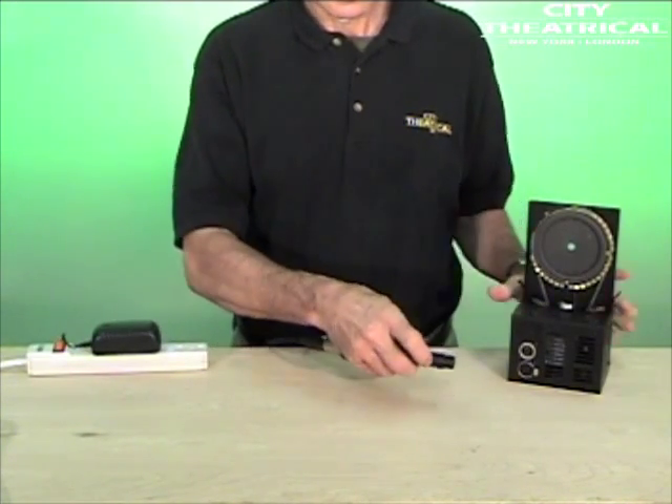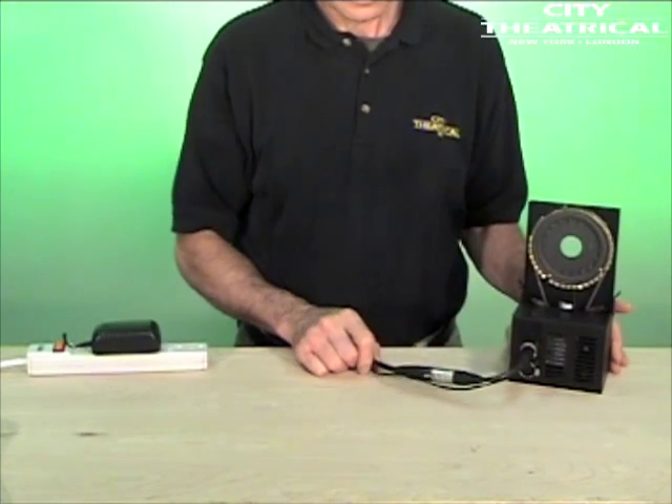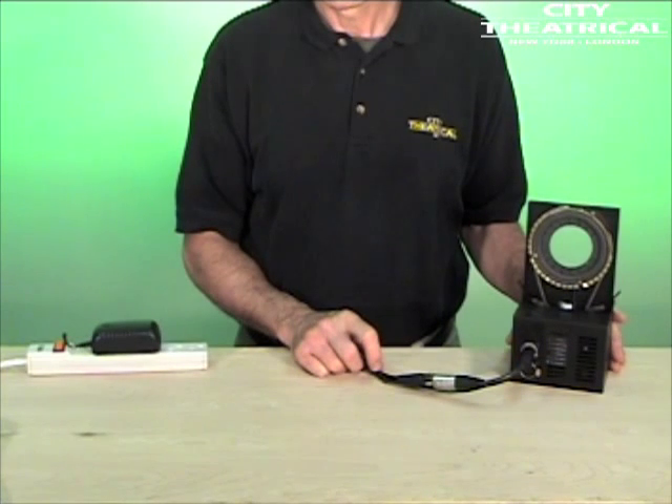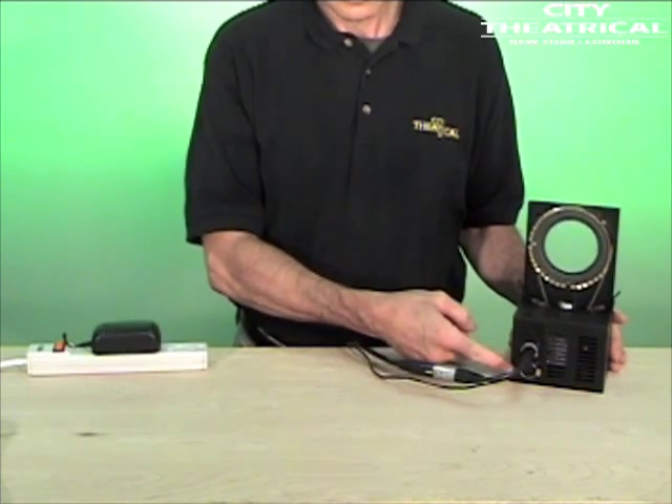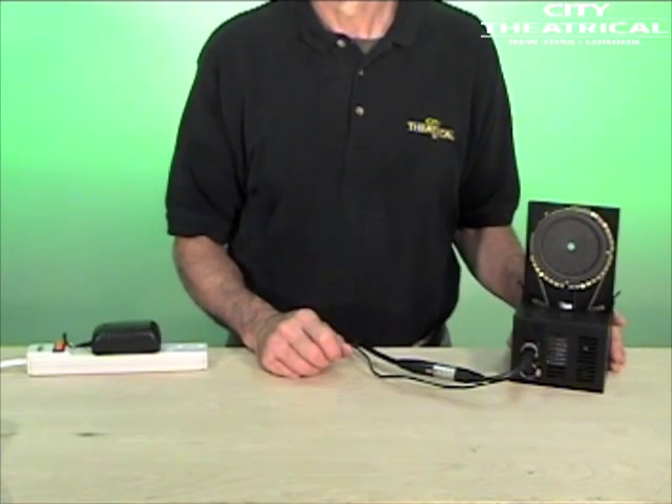It has a 5 pin male connector to accept DMX from your DMX source, and a 4 pin female connector to send power and DMX to the DMX iris. The DMX iris also has a 4 pin female outlet to allow you to chain out to another DMX iris.